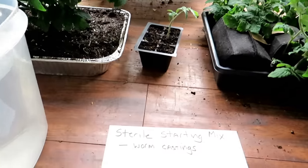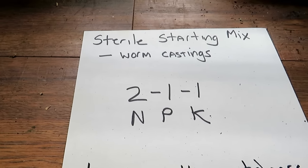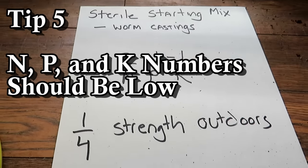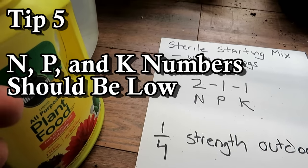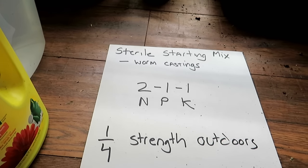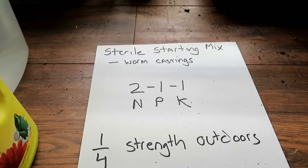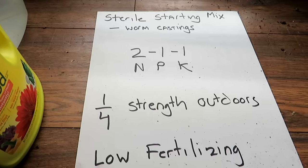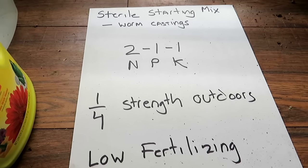You want the N, P, and K value of your water-soluble fertilizer to be around a 2-1-1. Don't over-worry about those numbers, but keep them low. A lot of chemical water-soluble fertilizers say one or two tablespoons per gallon of water — that's for outdoors, a higher concentration of N, P, and K. So use the water-soluble at about one-quarter strength of the outdoor dosage.